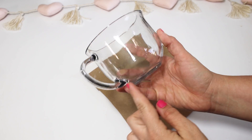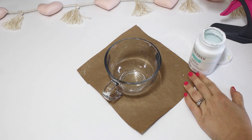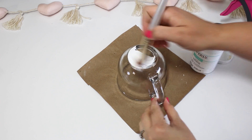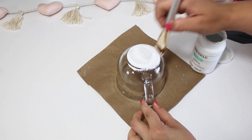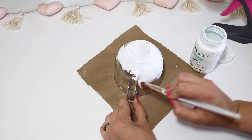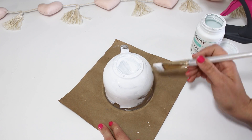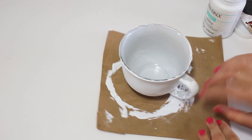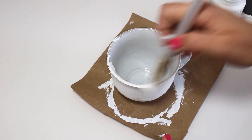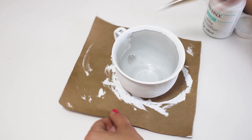For this project I had one of these Dollar Tree glass mugs on hand, but you could replace this with any kind of plastic container or a mason jar — just anything you have on hand. I really like the idea of using this mug with the handle to make it look like a little teacup planter. I decided to paint mine white. I'd recommend spray painting this for a smoother finish, but I'm using chalk paint. It did take a few layers since the texture shows up really badly on glass, but it got the job done.